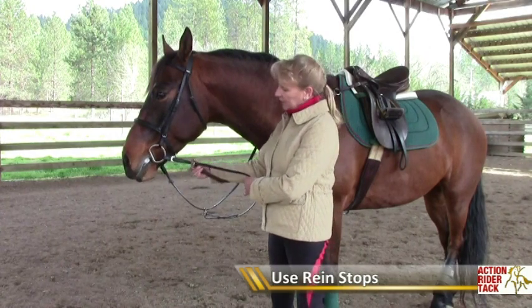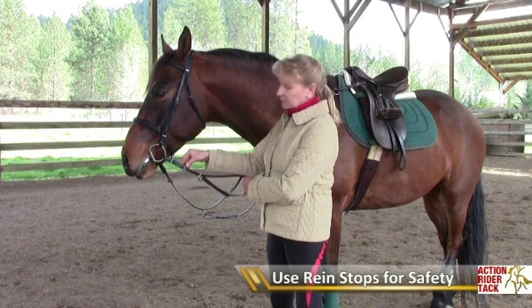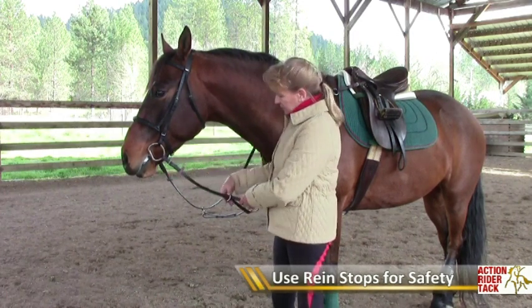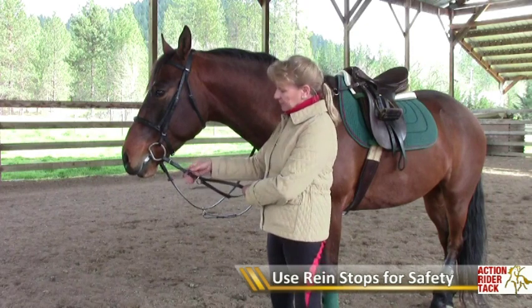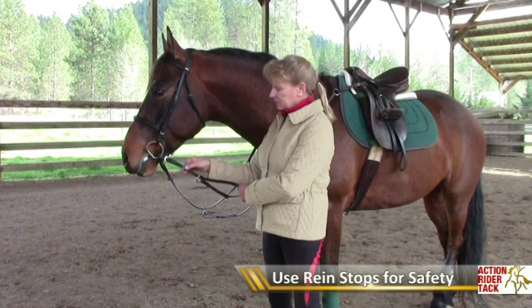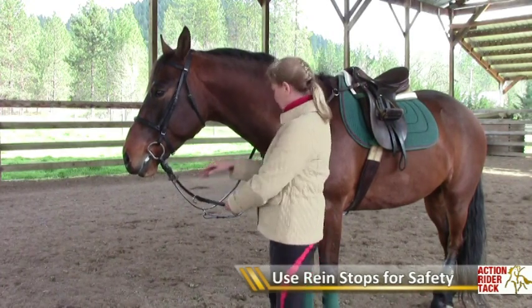It prevents the running martingale ring from getting caught on the hook or the buckle here — that is a very big safety feature. You must buy a very inexpensive pair of rein stops to use with a running martingale.